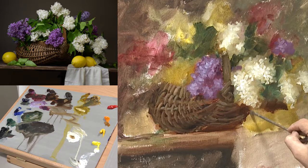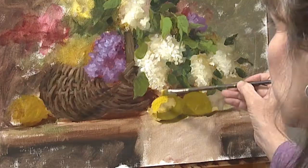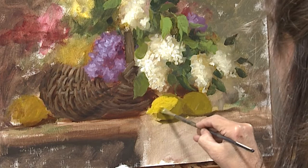When things go into shadow, I want them to be very soft edge. When things go into light, you can crispen up the edge. So I'm trying to break this down into two values: light and shadow.